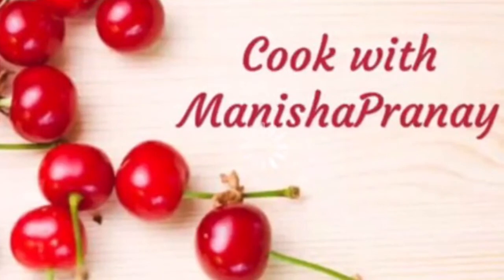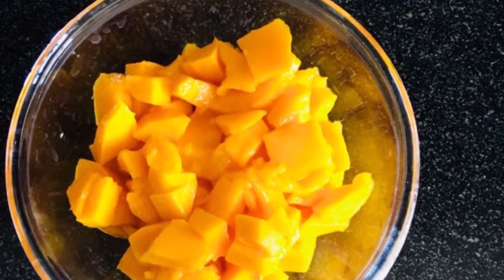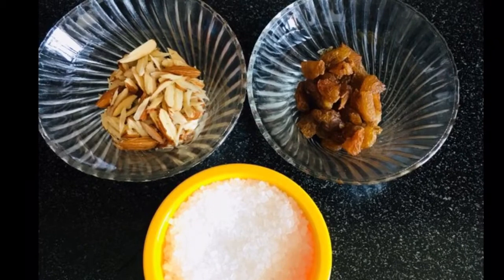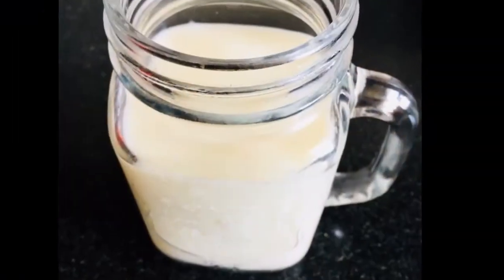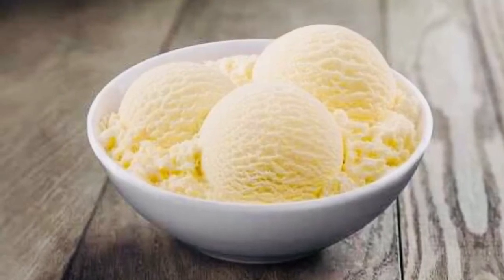Let's quickly check out the ingredients. Three mangoes cut into chunks — I am going to grind these. And 1 mango cut into small pieces. Nuts of your choice — I have cashews, almonds, and raisins. And sugar. One glass of chilled milk. Three to four scoops of vanilla ice cream.